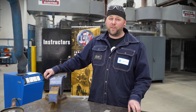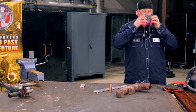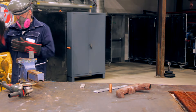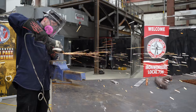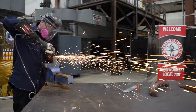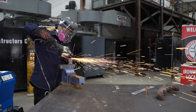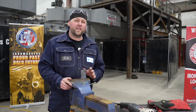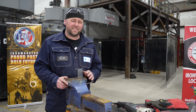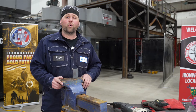We're going to start with mild steel. What I noticed with mild steel is I've got a long spark, a small burst, and it's orange in color.